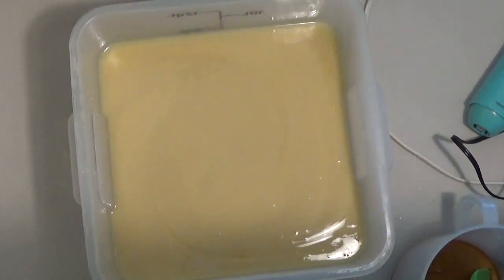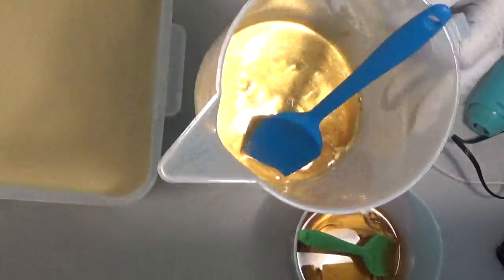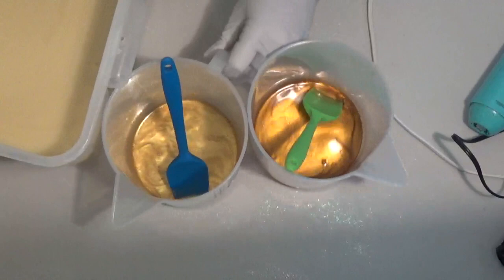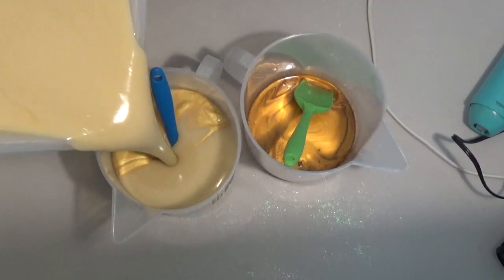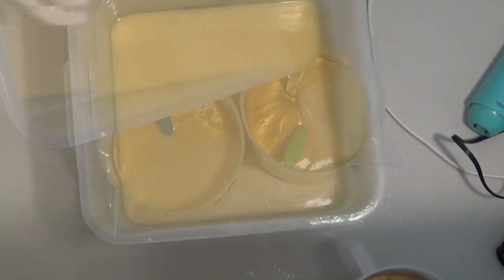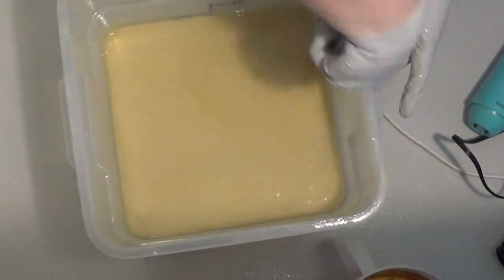Got all of that, blended it together. Now I'm going to separate off my colors — I have a dark blue gold and a light gold — and I discovered I don't like that stick blender. It's way too powerful, and it just kind of wants to suck down to the bottom and doesn't really mix it up well, so the rest of this is going to be white.